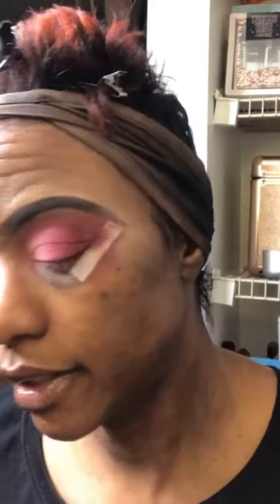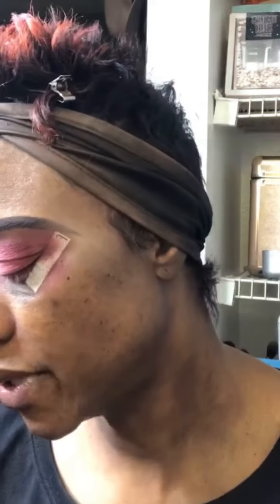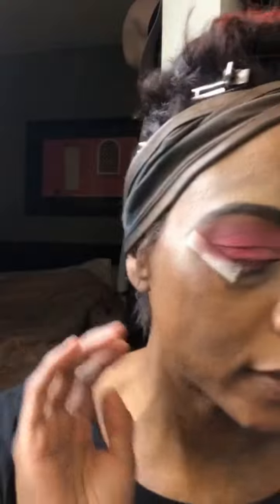This is the all-matte but I think we're gonna add some shimmer and glimmer. I just can't see myself going without adding something fun. Y'all know me, I'm always wanting to add some glitter or something sparkly. I found this rose-colored glitter from NYX and that is definitely what we're going to use.